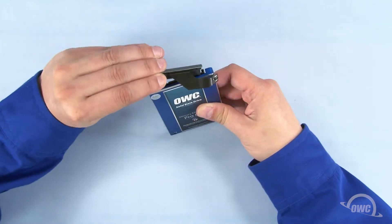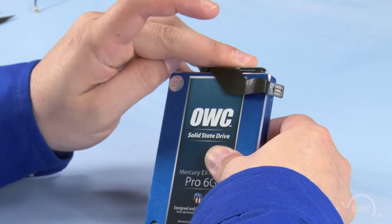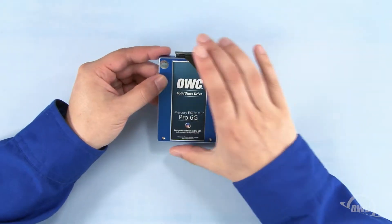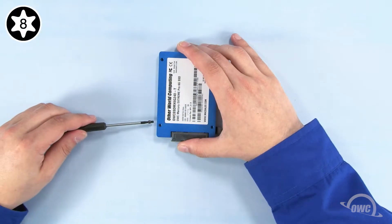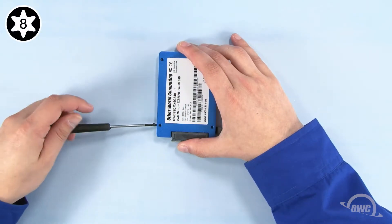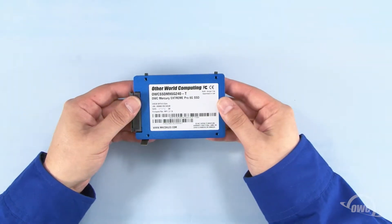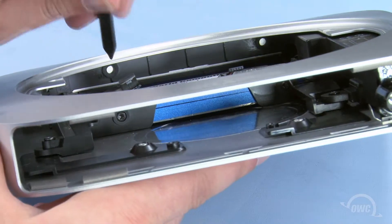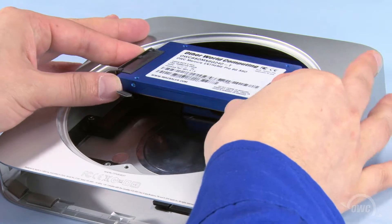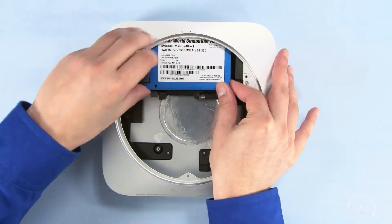Line up the SATA connector on the new drive with the cable's connection and slide the two together. Next, attach the two mounting pins in these two spots. We can now install the drive in the Mac Mini. The two mounting pins on the drive will need to go into these two gaskets. It may take a little maneuvering to seat the drive correctly.